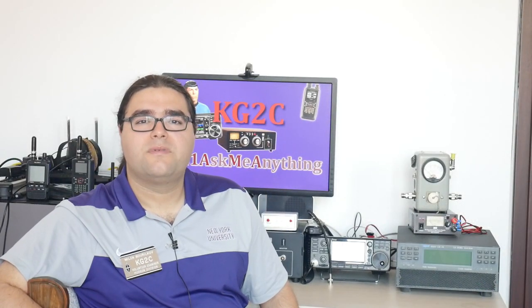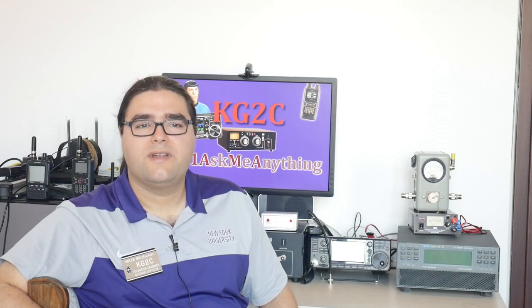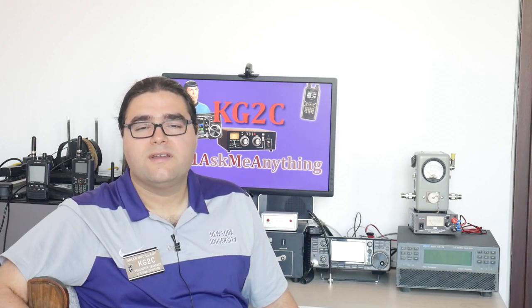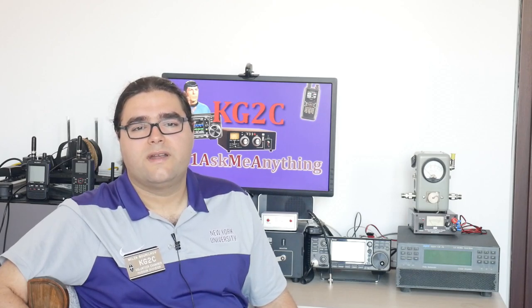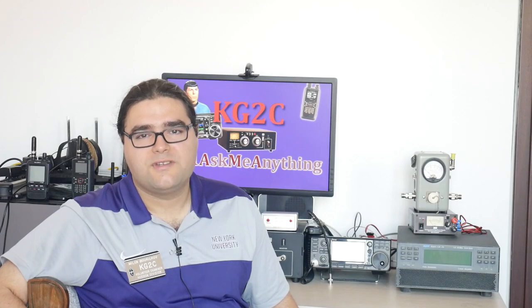As an amateur radio operator, you will encounter SMA connectors most often on your HTs and on your hotspots. Japanese HTs tend to have the female connector on the chassis, whereas Chinese radios tend to have the male connector on the chassis.